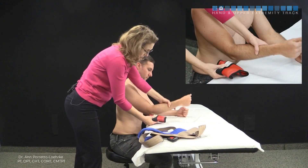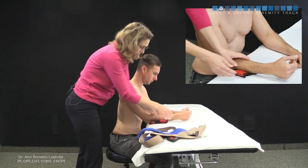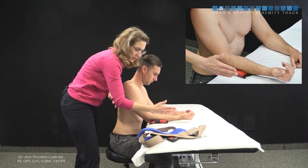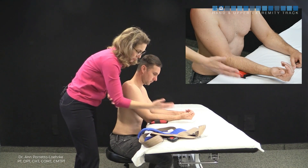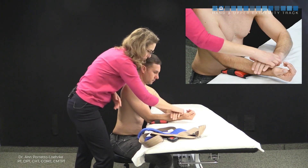You start by placing the cuff weight underneath the patient's proximal forearm, keeping the olecranon free. Pre-position the patient's hand in a supinated position because the coupled motion for elbow flexion is combined with supination. Ask the patient to just hold that position.